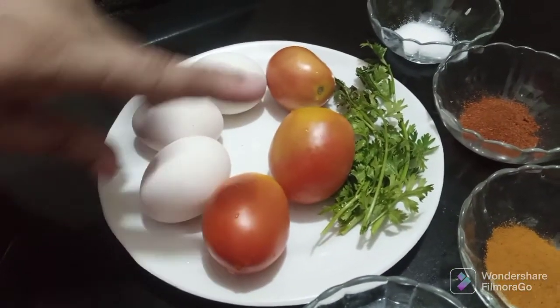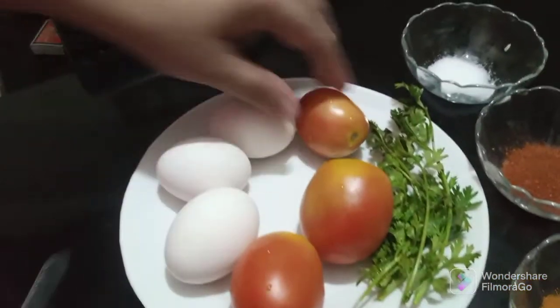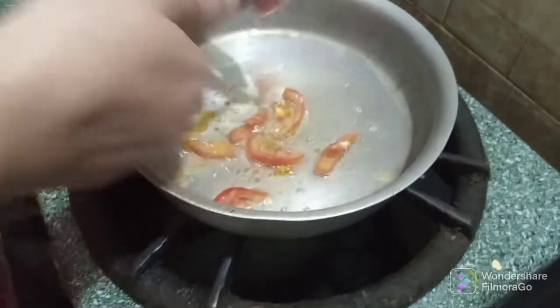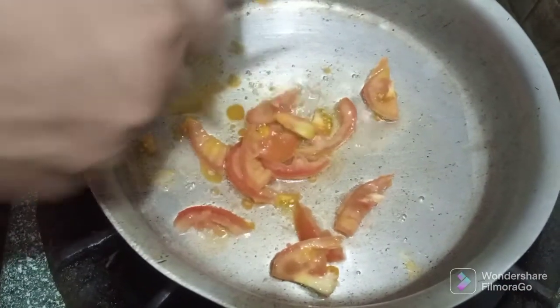I am going to show you the recipe for 3 eggs. We will cut the tomatoes and add them to the pan.